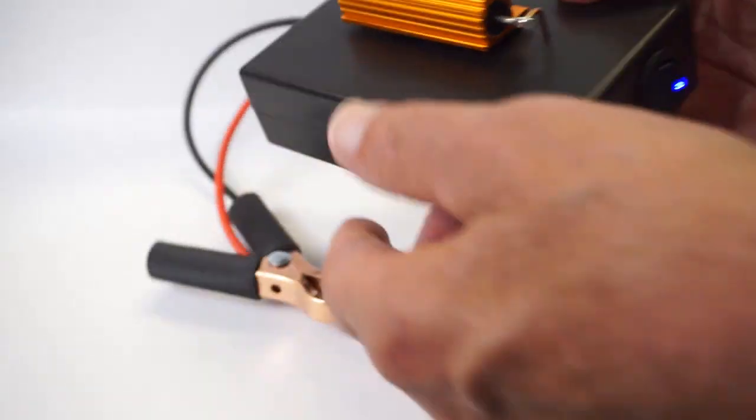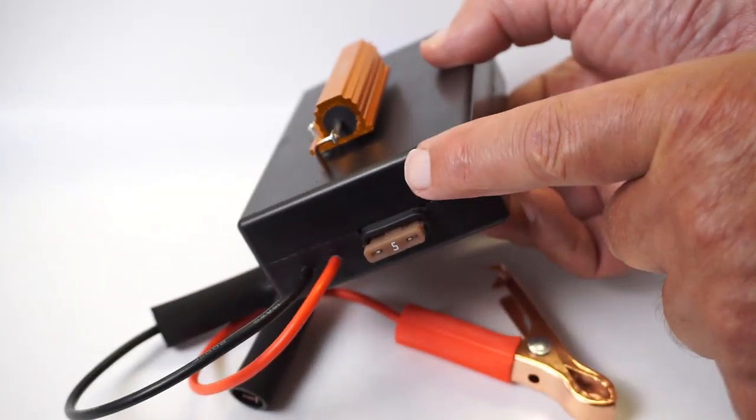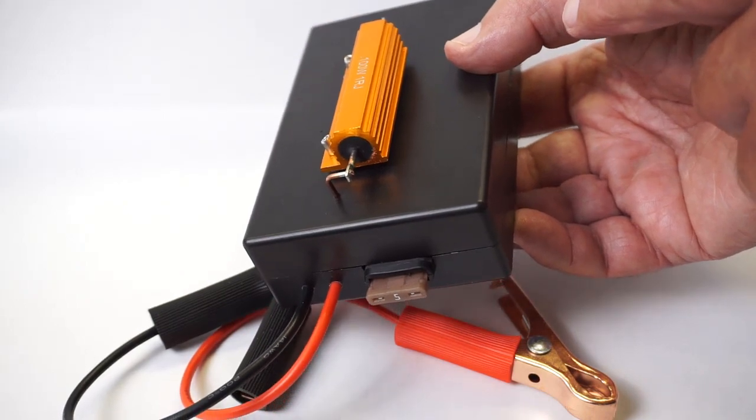LED charge indicator. 5 amp fuse that protects against an incidental high amp draw that would cause this 1 ohm resistor to overheat.